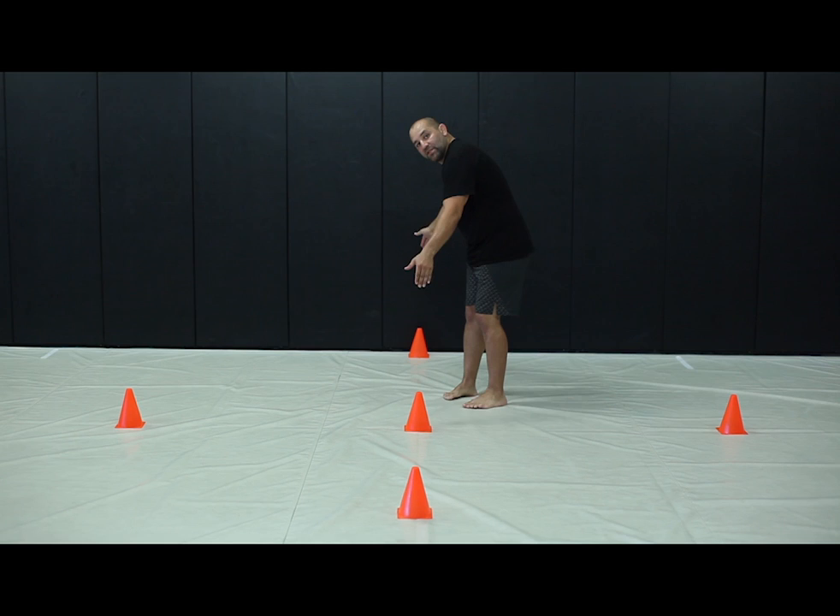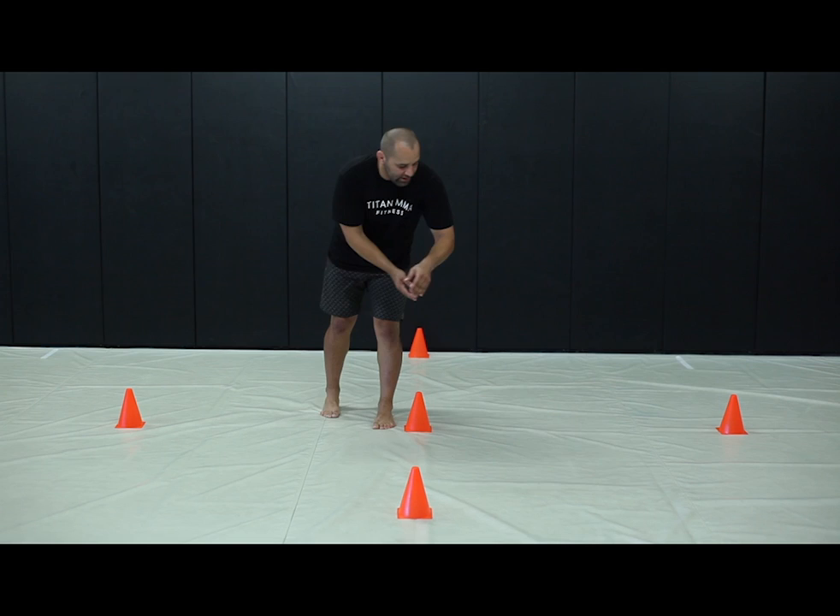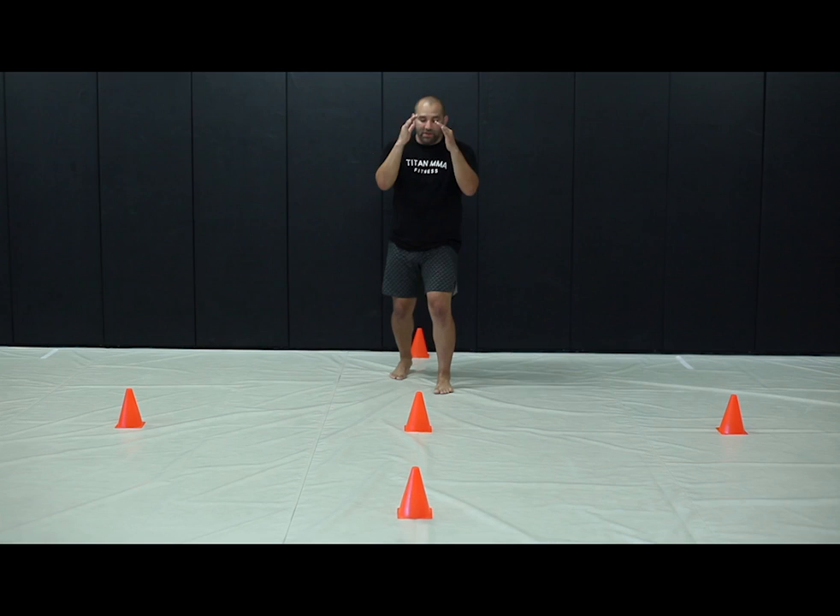I'm going to go ahead and start this process and get into this lane. I call these lanes — between each cone is considered a lane. There are four lanes total, and I'm going to establish myself into one of them with my stance.